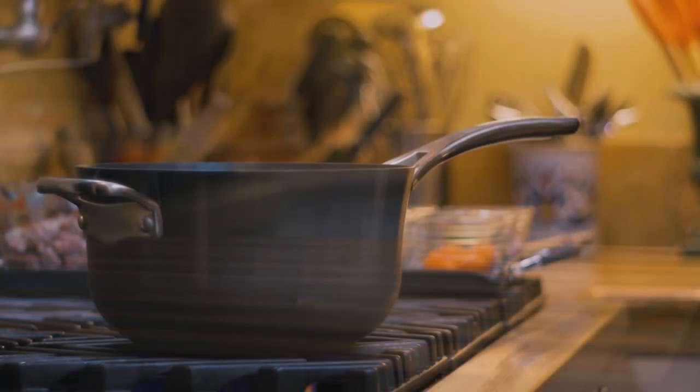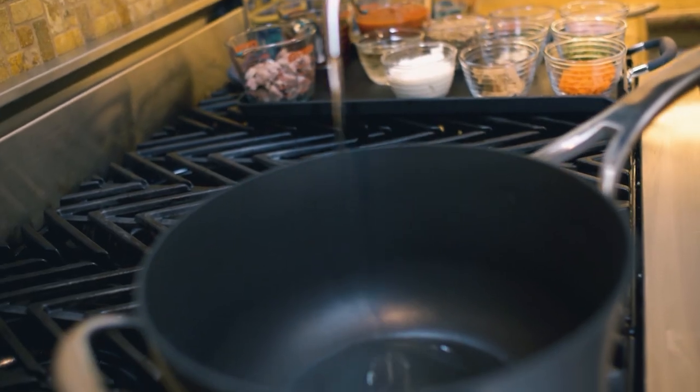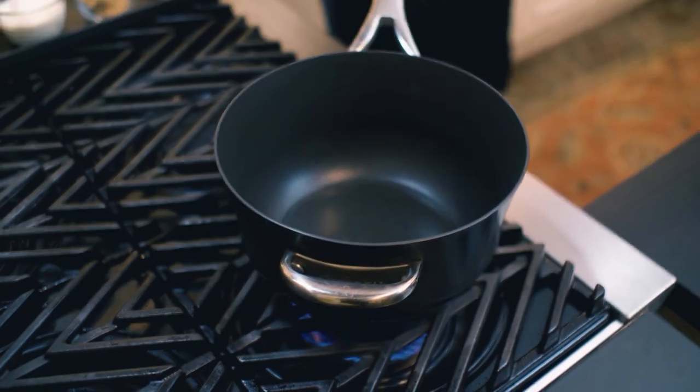Lentil soup with sausages — or as we say in Sicily... don't worry about that, you will never be able to say it as fast as I did, even I had difficulty. The soup is the kind of soup that just fills the day with joy. Why? There's sausage, there's lentils, there are tomatoes — it's perfect. Let me show you how to make it.